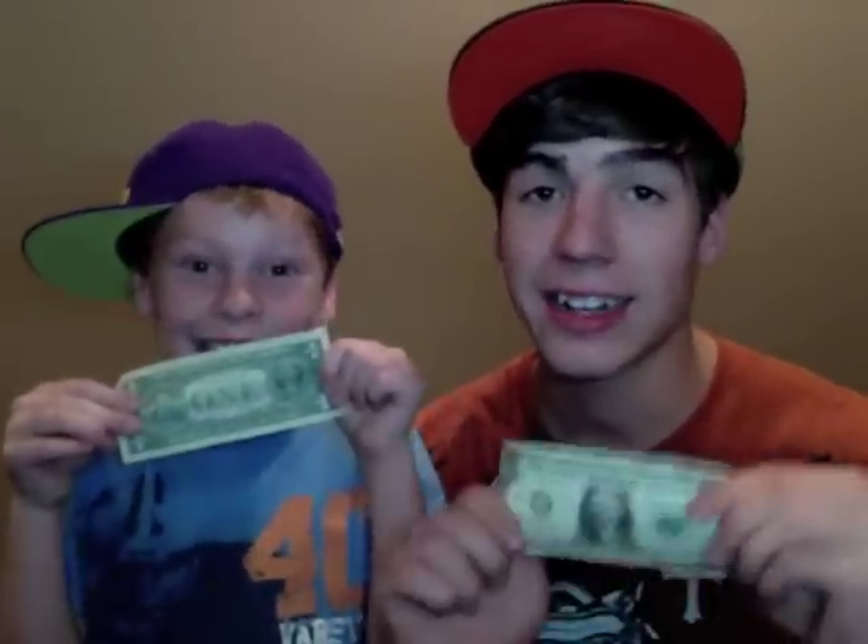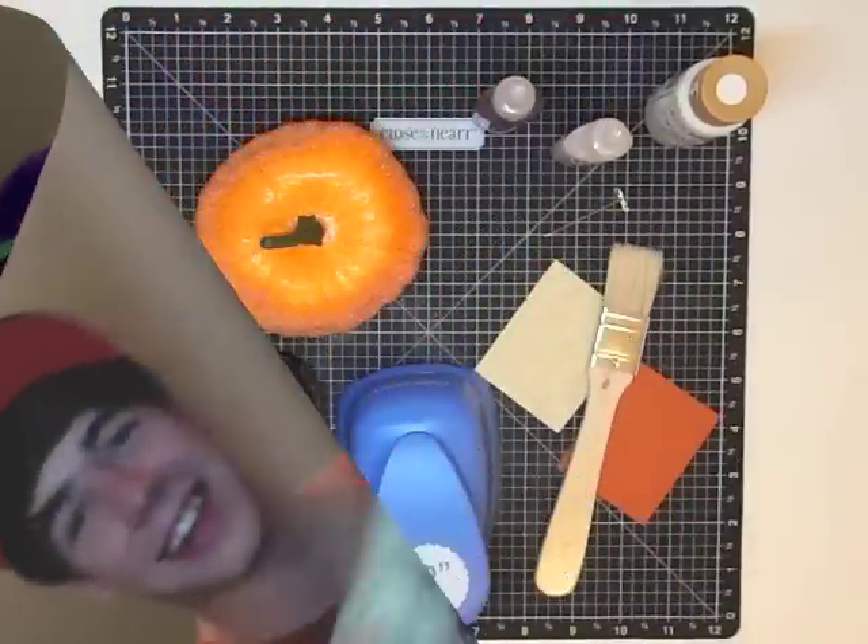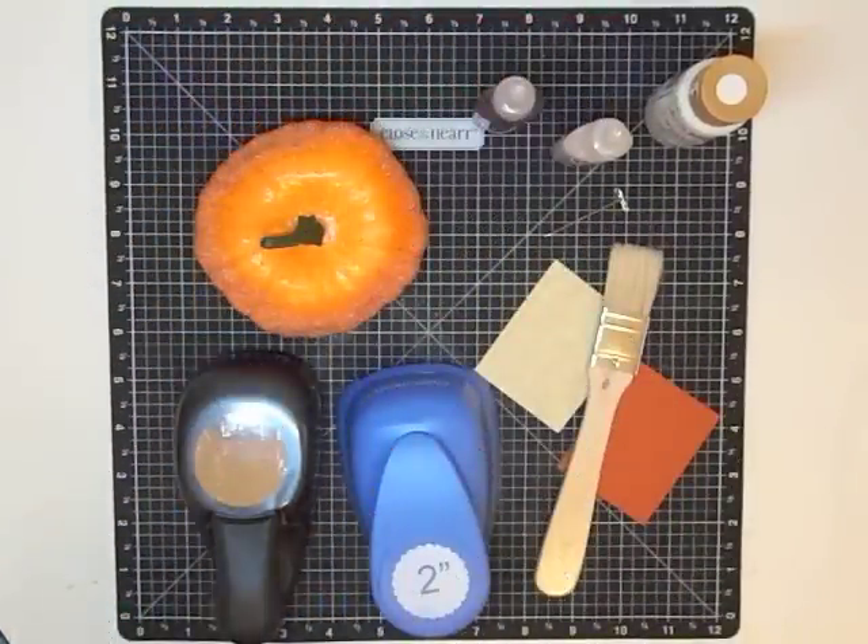Hey Josh, I got a dollar! Guess what Joe, I got a dollar too! What should we do? What would MayMay do? Decorate! Hey guys, it's MayMay again and tonight I'm doing another dollar decorating idea.